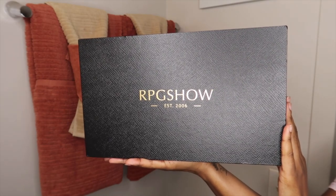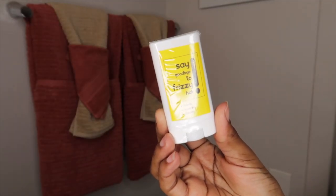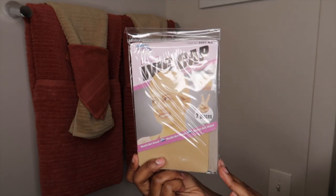Hey y'all, welcome back to my channel — this is Beauty with Cat. Today I'm here to give you guys another wig review. This wig is from RPG Show; everything about her will be in my description box below, so make sure you guys are checking that out.